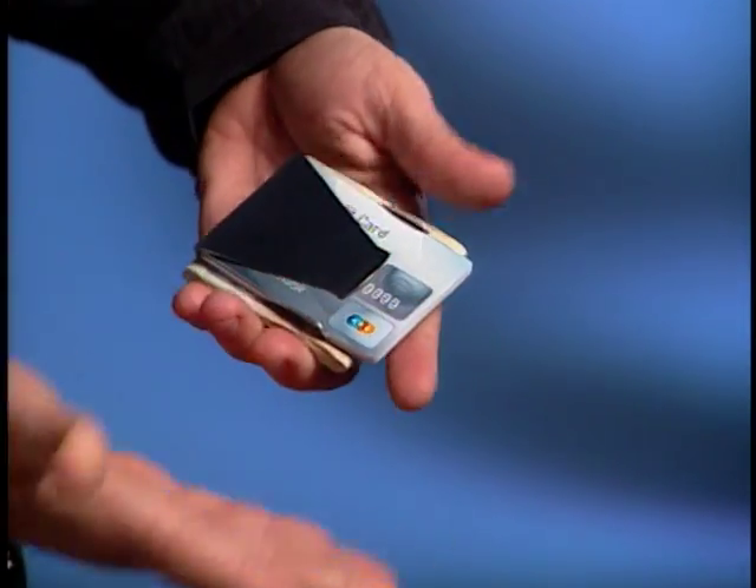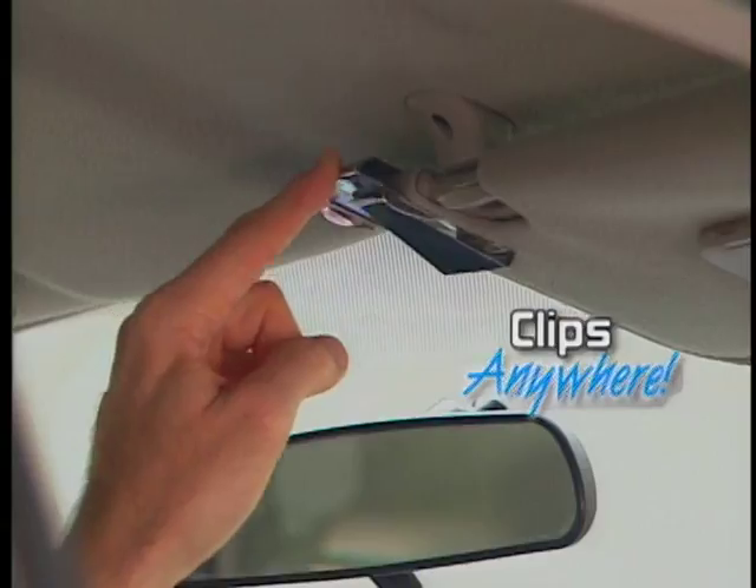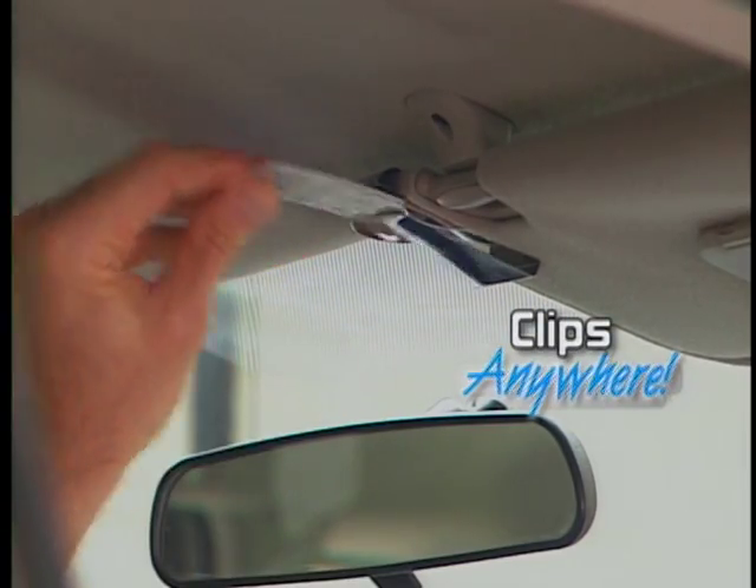And here's something a regular wallet can't do. Slim Clip clips right to your briefcase, or clip it to your car visor to hold parking stubs and insurance cards.